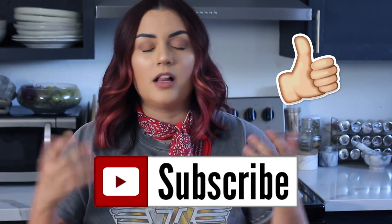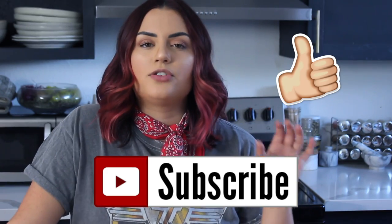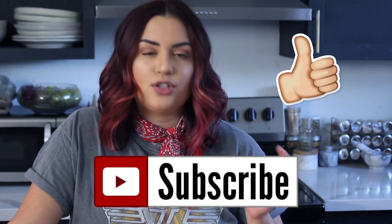Before we get into this recipe, do me a huge favor and hit the thumbs up button — it helps more people see this video in the YouTube algorithm. Hit the subscribe button if you're not already subscribed, and hit the bell icon so you're notified every time I post a new video. Now let's get into the falafel.